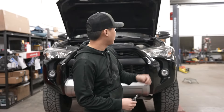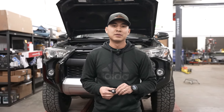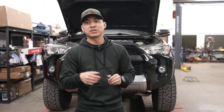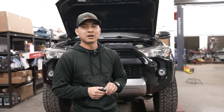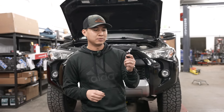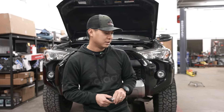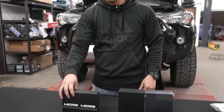This 4Runner however has upgraded low beams already — it's LED from AutoZone, the Sylvania brand — and we're going to show you what that looks like. You're going to be able to see the AutoZone bulbs and then the high beam bulbs that are still stock on this truck, and then we'll switch both of those out for the VLEDs.